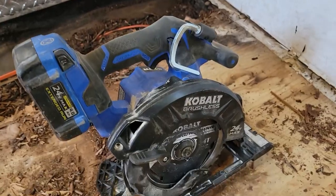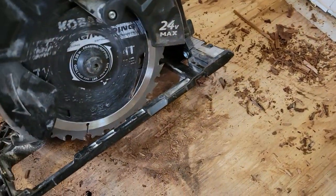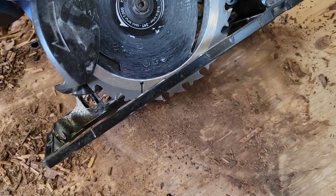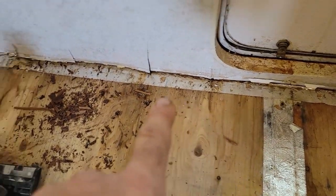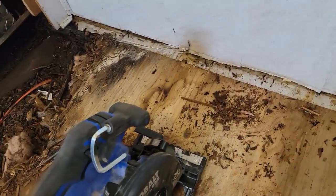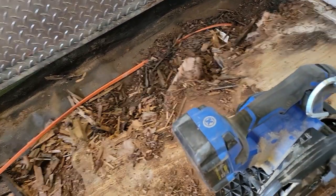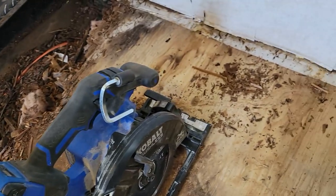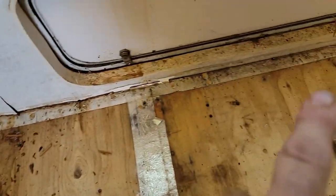What I'm going to do to make this easier is I've got the saw set up so that it's going to be about the depth of the plywood, which I think is five-eighths. So what I'll do is cut right along down here and that'll let me free that up, and then I'll do the same thing on the other side so I can start taking those pieces up.